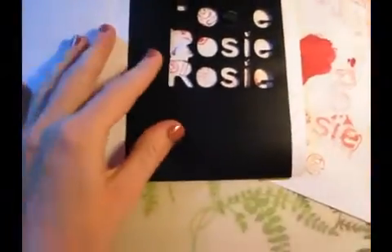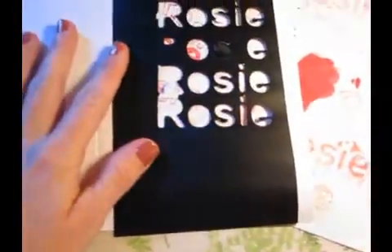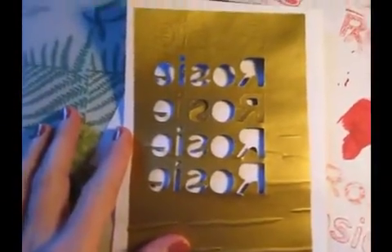What I did was attach a piece of vinyl to one side of the paper and one on the other side, using 110 pound card stock in between. I designed it in Sure Cuts a Lot, reversed the image, and cut out quite a few copies.